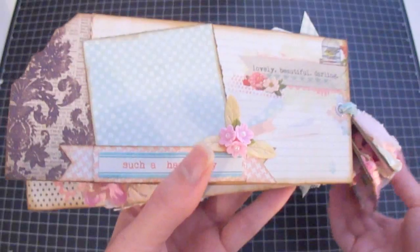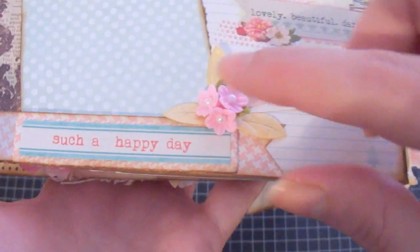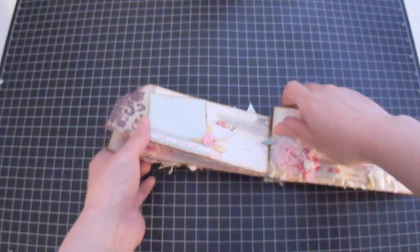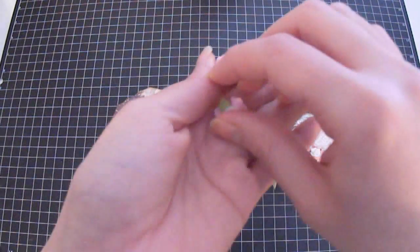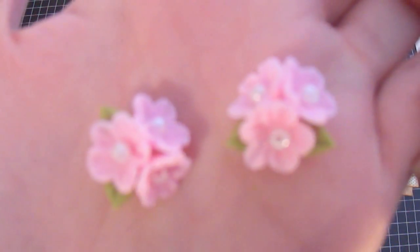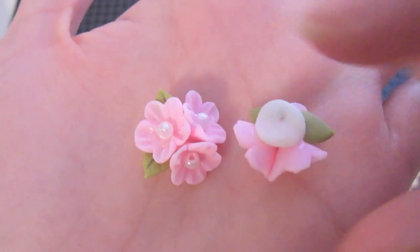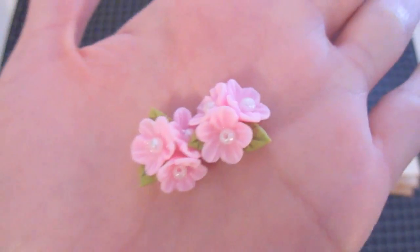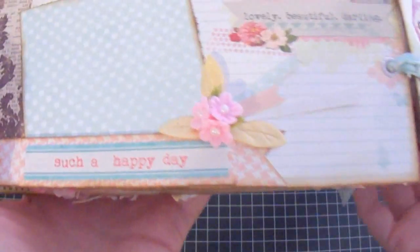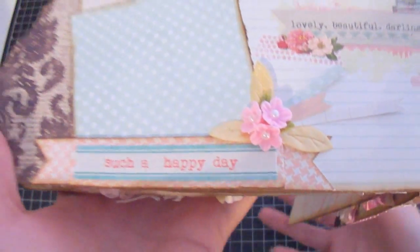On the following page I kept it very simple — just a sticker from the Miss Caroline label stickers and a porcelain flower from Carla's Etsy store. These flowers are attached together, super tiny, and adorable. Let me show you a closer look — they're so tiny they could fit in any project. The backs are flat so they can be placed anywhere. I just cut some little strips and placed them here. This page simply says 'such a happy day.'